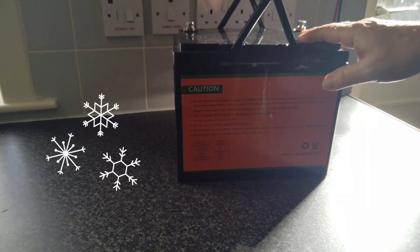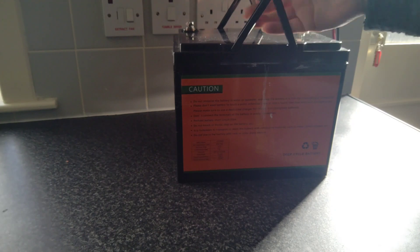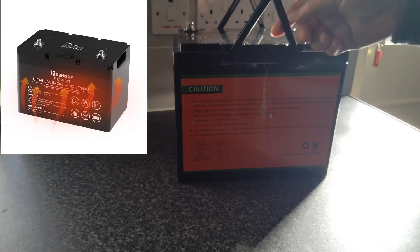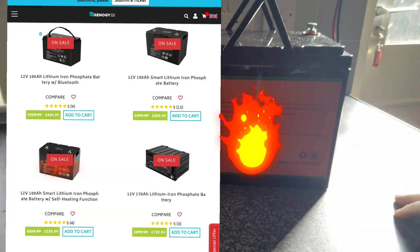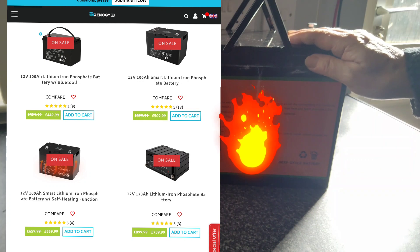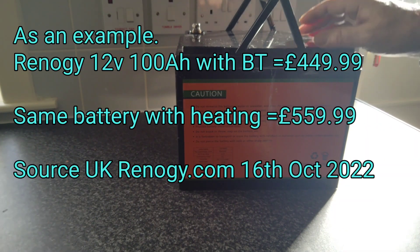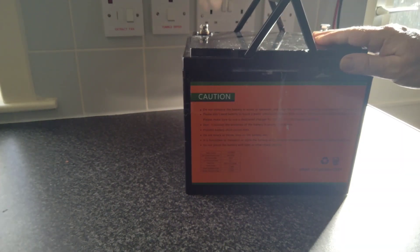Many manufacturers are now offering batteries with built-in heaters, which are even more expensive than the standard non-heated versions — sometimes over a hundred pounds more, which I just think is ridiculous. So I've been looking for more affordable options to prevent batteries from freezing.